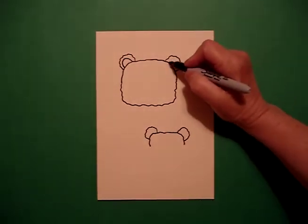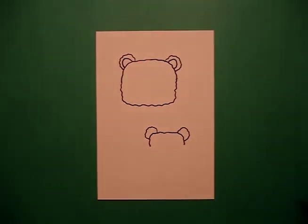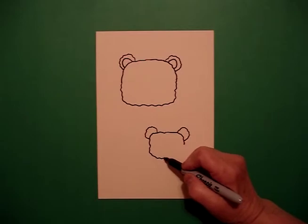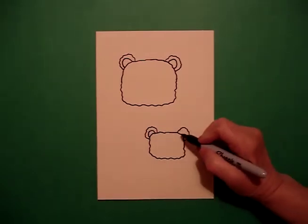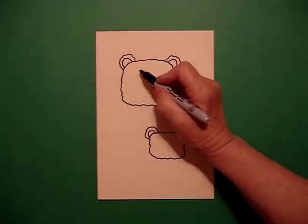I come back up to my big guy and I draw a curved line, connect on the left, and a curved line connect on the right. I come down to Baby and I continue my curved wavy line over, up, connect. And I draw my curved line on the left and my curved line on the right. From this point on, whatever I do on the big guy, I'm going to do on the baby.